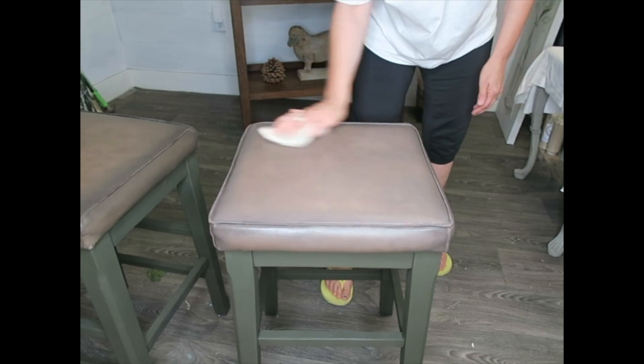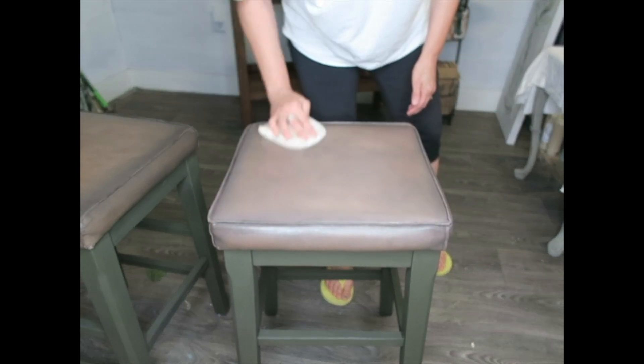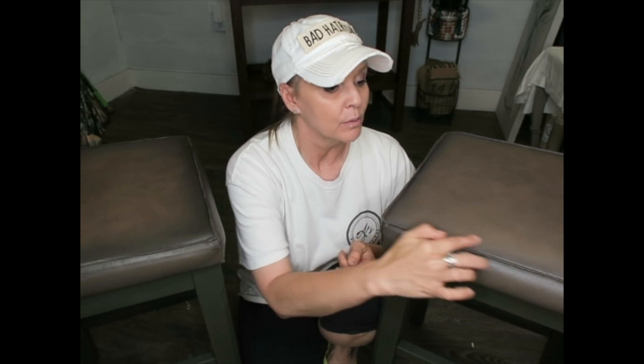I do not recommend this with suede whatsoever — you don't want to paint suede. The wax can be painted over once dry since it's water-based. These two stools are going to be on completely opposite sides of an island, so slight color differences won't be noticeable. I did one a little darker — this one just needs some more coffee bean brought around the edges. But look how soft and pliable they are without any cracking.